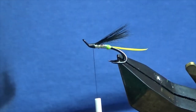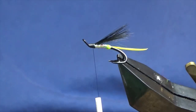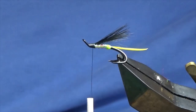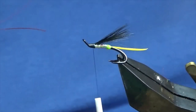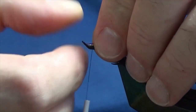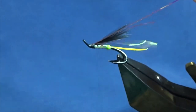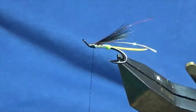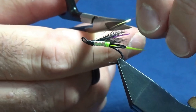Then I'm going to get two strands of mirror flesh. Now this mirror flesh has a red tinge off it. Just getting two strands of the mirror flesh, start tying it up to the wing. Just want the strands sort of each side. Then I'm going to fold the excess back, come in and trim away the excess. Then I'm going to come in and trim the flesh to just match the length of the wing.